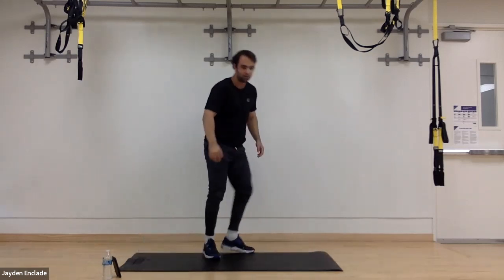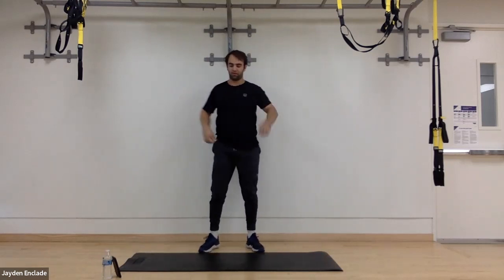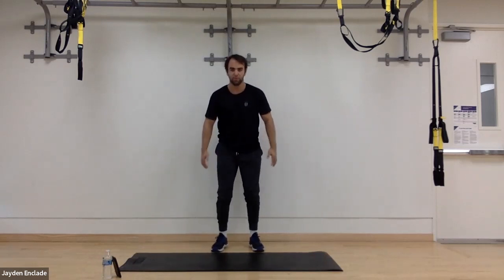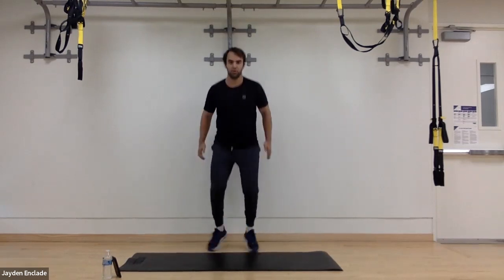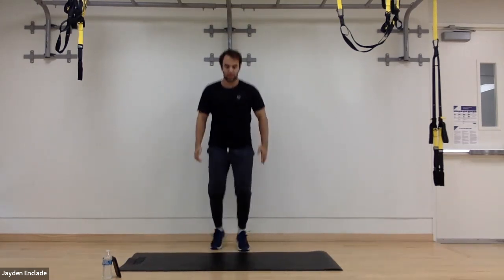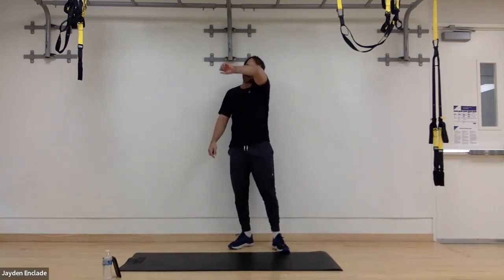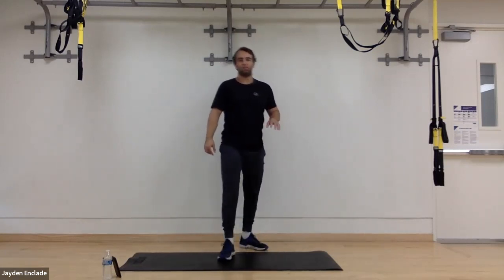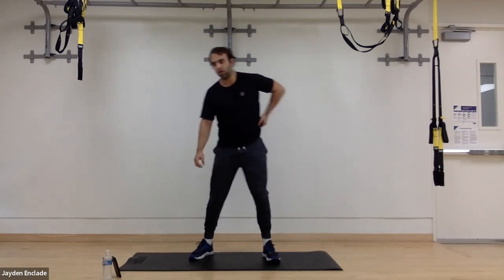And lastly, we'll do some quick forward and backward jumps, 30 seconds there. I'm going to use my bottom line of the mat. Looking straight forward, staying on my toes the whole time, using my arms to do quick little hops forward and backward over this line. So that is what it's looking like today. I'll re-explain as we get through it, but to start I'll do a quick little warm up.